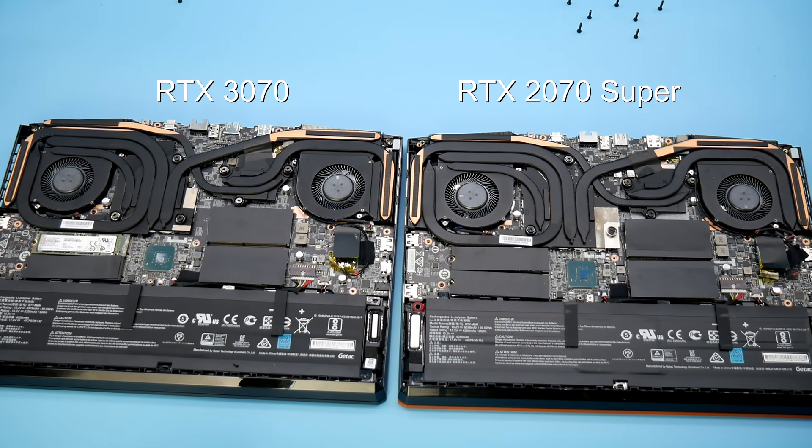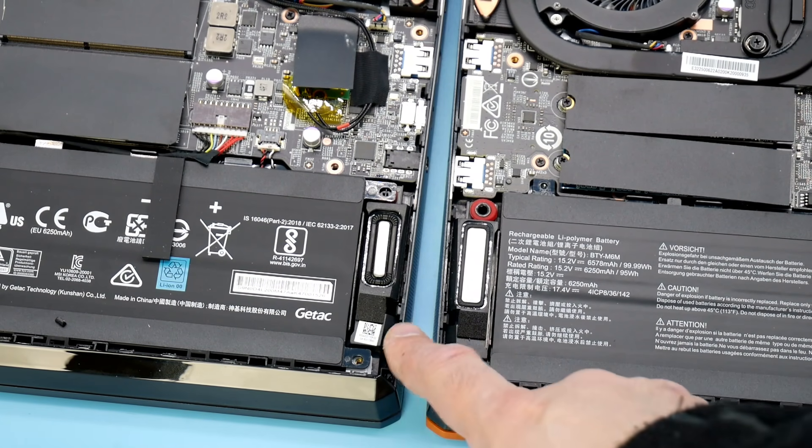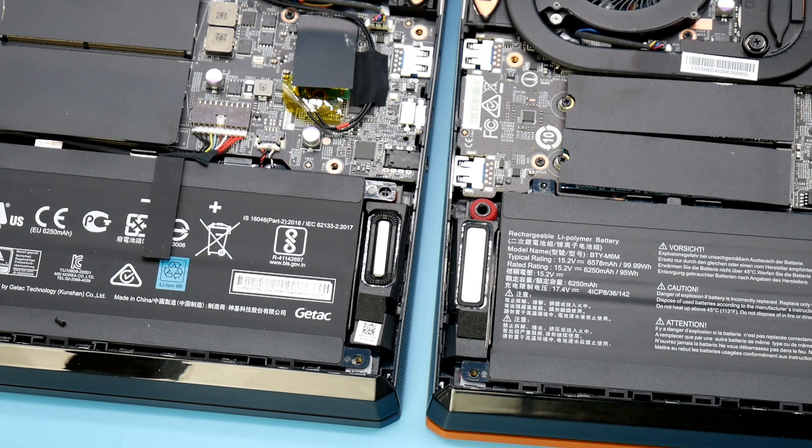The cooling system on the 2021 model and the 2020 model are identical. The only change they have actually made is changing the speaker, which does sound a bit better. My next video will be the full review of the GE66, where I will also showcase frame rates at various quality settings.